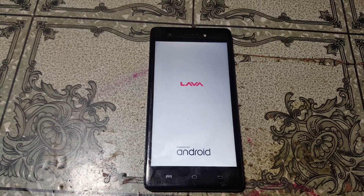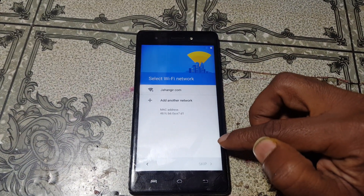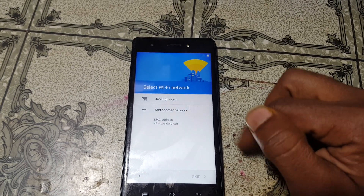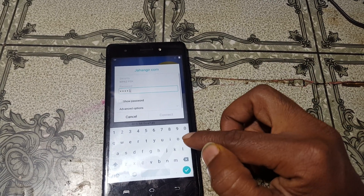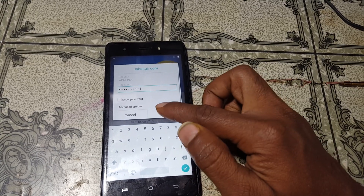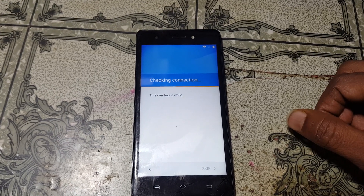First of all, just connect to a Wi-Fi network.